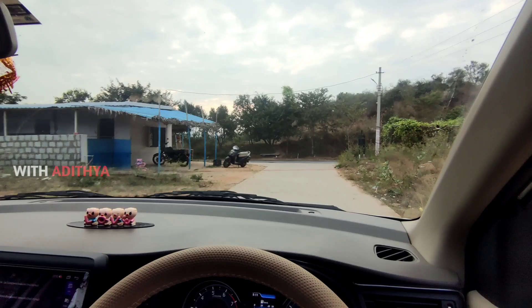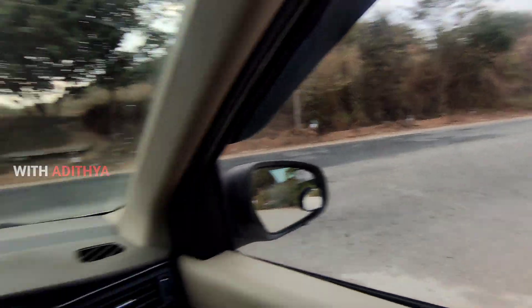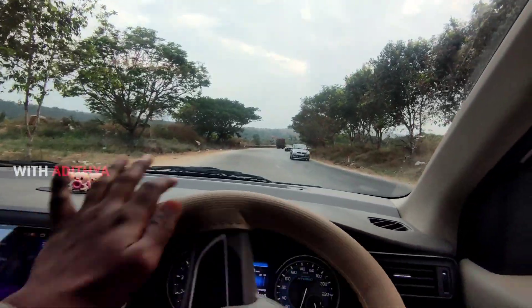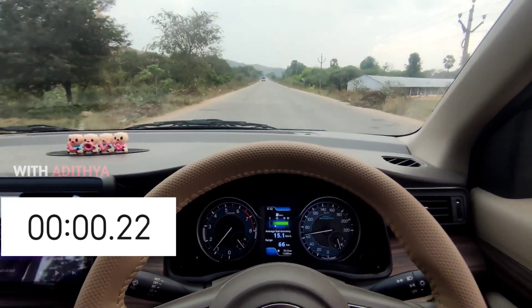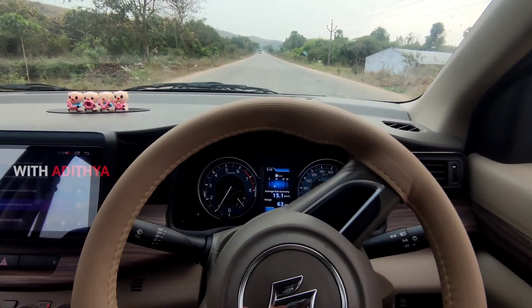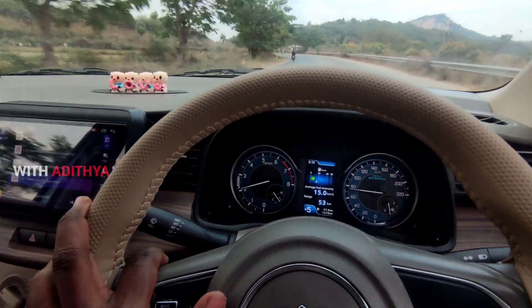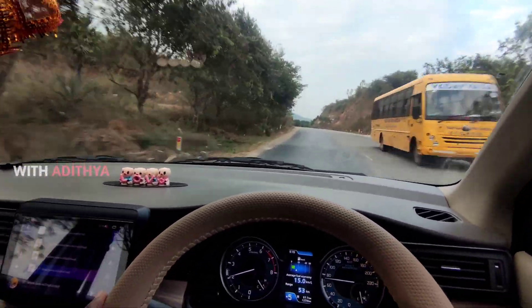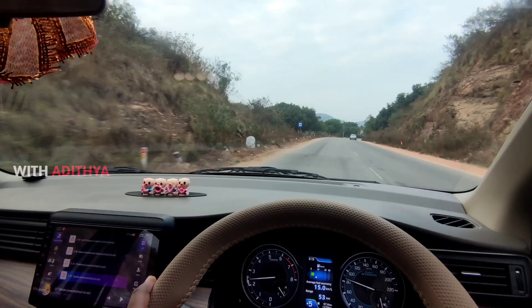Now we know the difference between the hatchback and the MUV. I can see the difference between the two. If I choose to find the AT variant, I only have a customer from the AT. The AT needs to check the power. We will check the steering wheel and the stability. We will check the AT. If you have a body roll, you can see a body roll in the hatchback, and the police have a slightly different body roll. You can see a body roll at 80 km per hour speed.